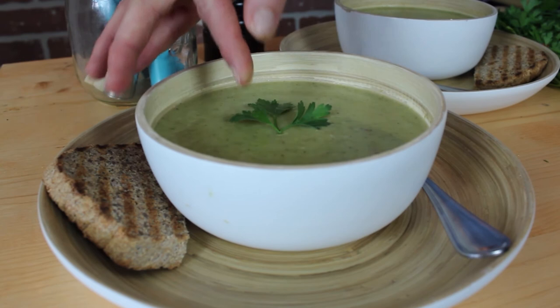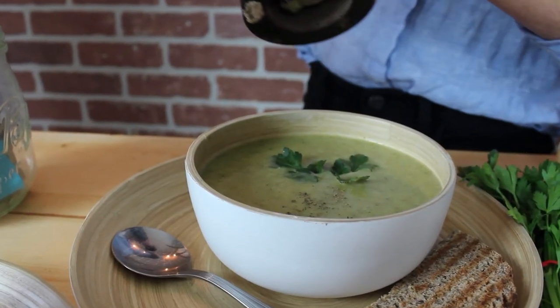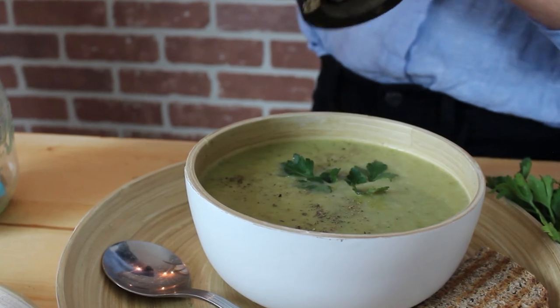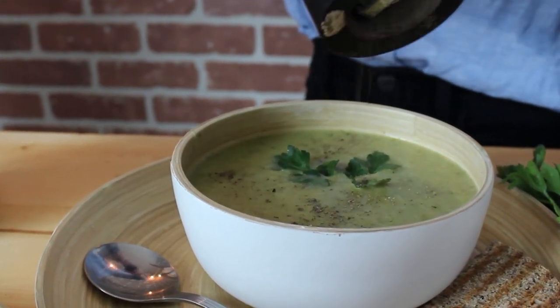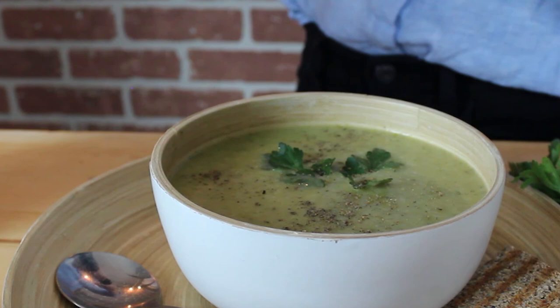Garnish your soup with some parsley and some cracked black pepper. Bon appétit friends! You can find the link to this recipe down below. Give us a thumbs up if you tried this recipe and liked it, and feel free to leave us any comments. Till next time!